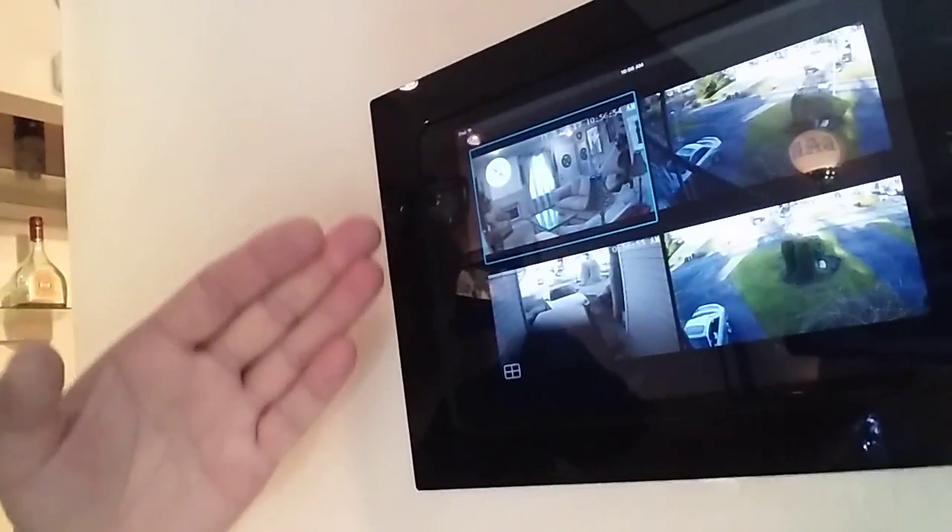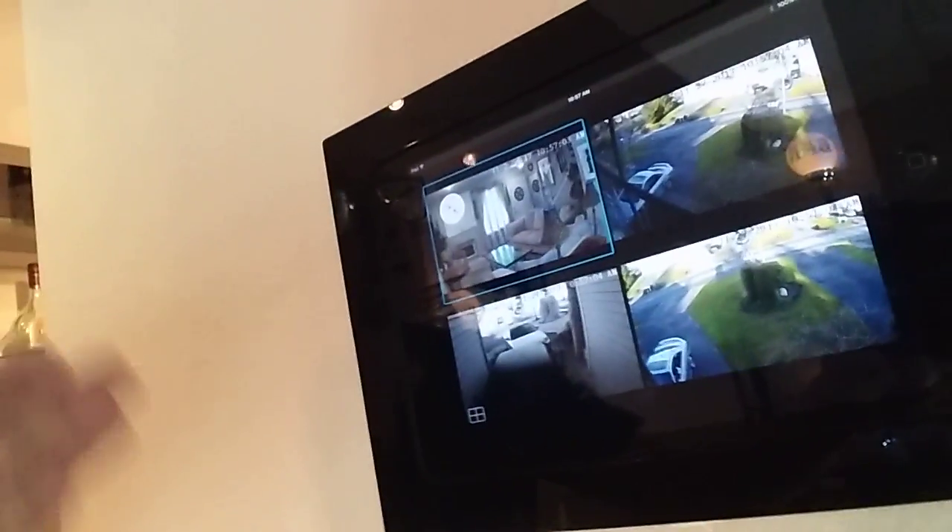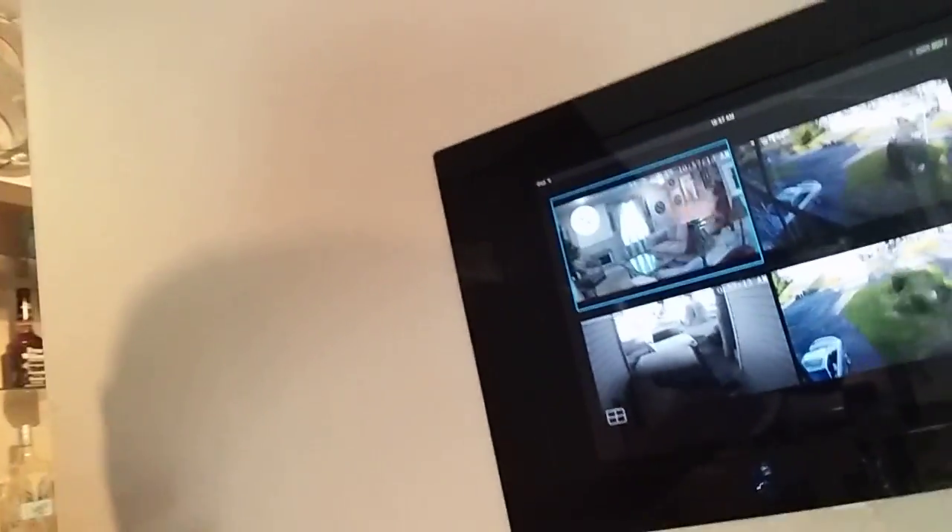I originally wanted to go with the mahogany version because I thought it would match the fireplace, but the manufacturer said it's not one of their big sellers — they sell a lot more of the black and gloss white. They also have stainless steel. However, on this particular wall I opted for the gloss black, because my iPad is the gloss black version. I wanted the iPad to basically melt right into the trim ring. I also found that the mahogany sample looks a little less glossy in person than online. I'm glad I took the manufacturer's recommendation and went with the gloss black.